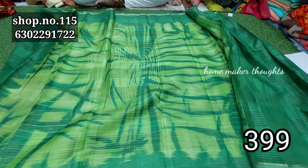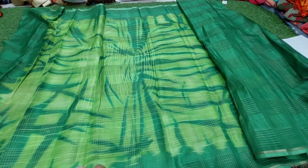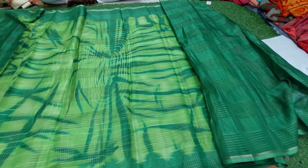Next we have a color option — dark green and light green with blouse. We also have a white saree and a blue saree.